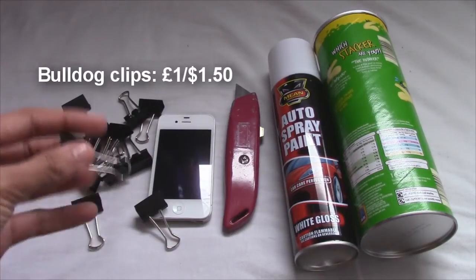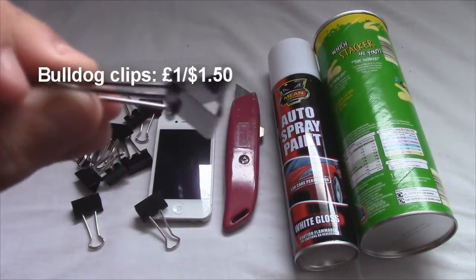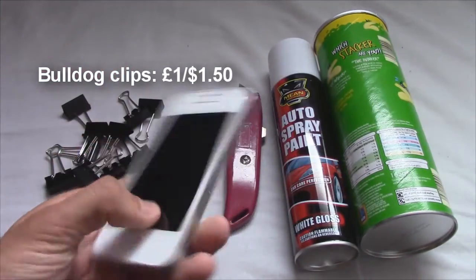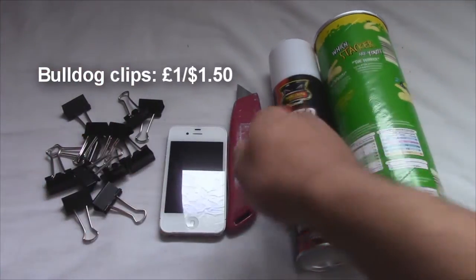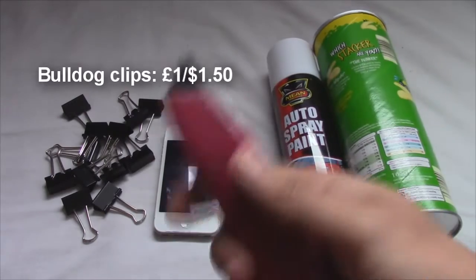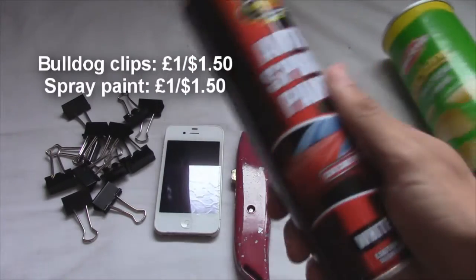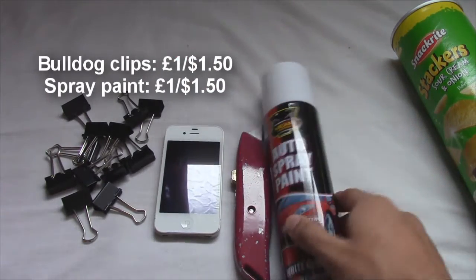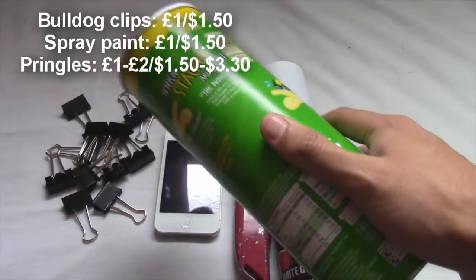So, bulldog clips — I bought small ones, but when you buy them make sure you buy bigger ones than these because they're not the best. You'll need a phone or an iPod, any phone, it doesn't have to be an iPhone. Any type of knife, a pen knife for example. Some spray paint — this is a car spray paint but it'll still do the job and it's white, you can choose any colour you want. And finally, you'll need a Pringle box, so you get to eat stuff to make this video as well.